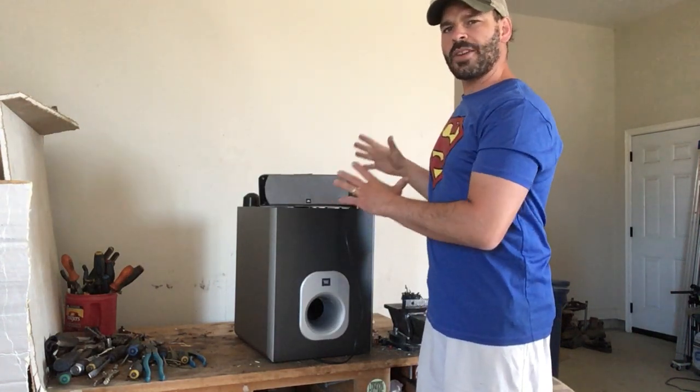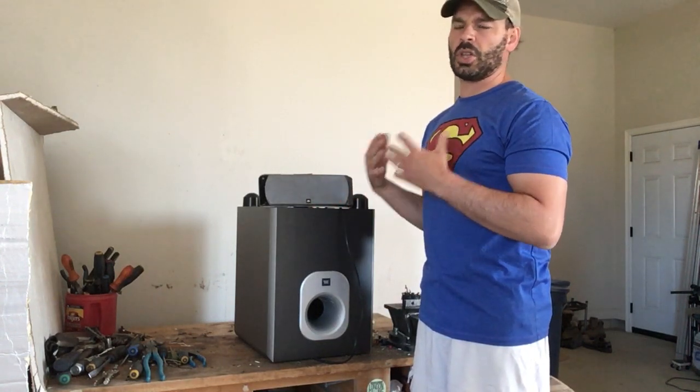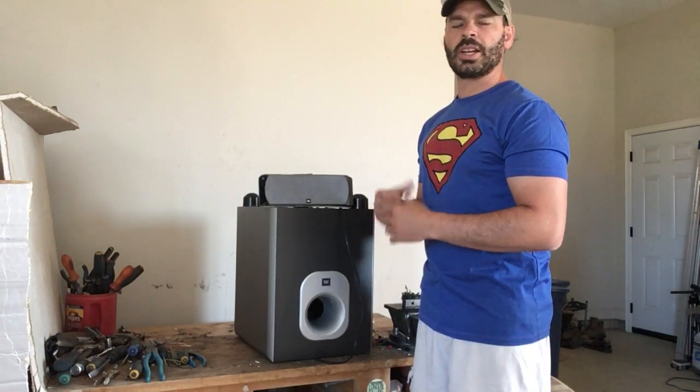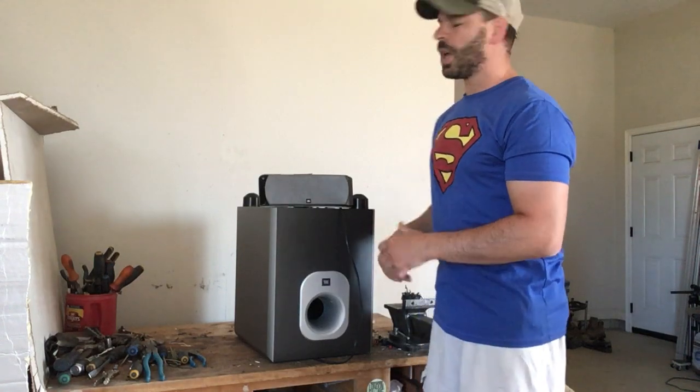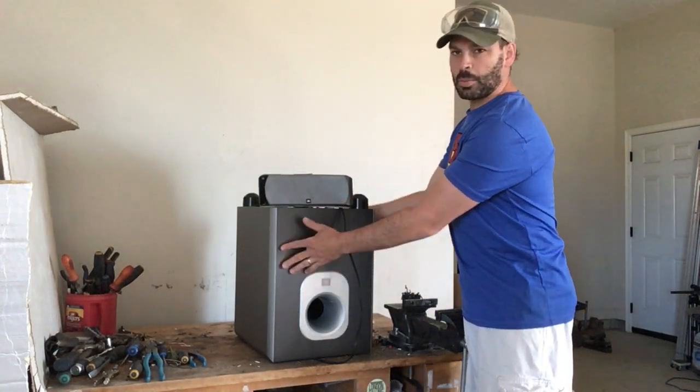In my previous video I focused on the control box, and there were a lot of goodies inside — a lot of copper, a really big aluminum heat sink, some silver, and other metals. If you haven't seen that video yet, go check that one out. Today I want to look at the speakers and the subwoofer.